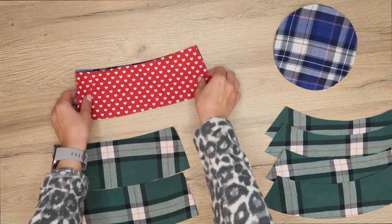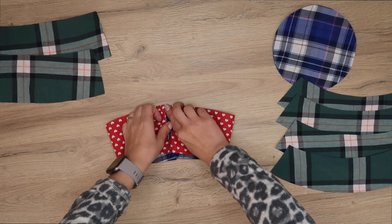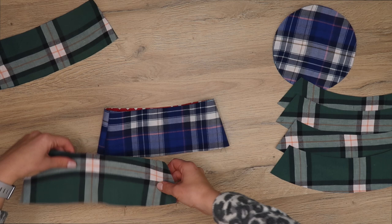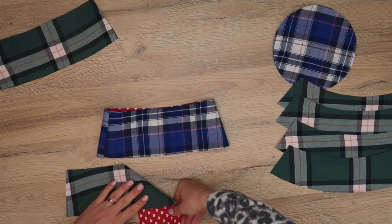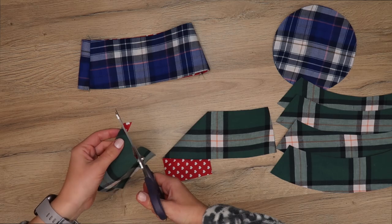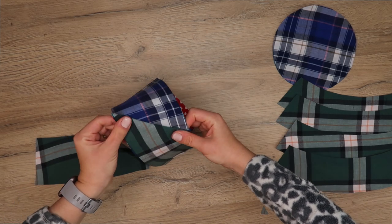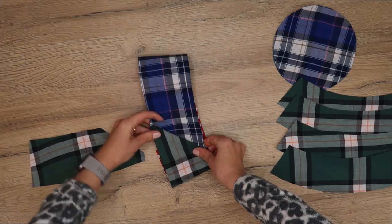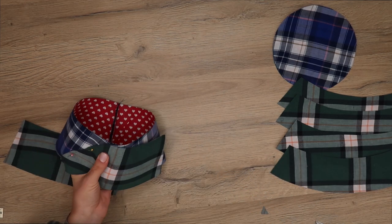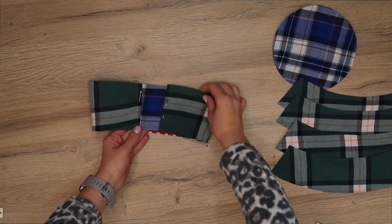Place the two headband pieces right sides facing each other and sew them on each end, then press the seams and turn this right side out. Now I'm going to fold the green pieces about three quarters of the way diagonally and cut off the excess fabric, then place them on top of the existing headband right over the side seam so it will be hidden. Pin these in place, sew with a straight stitch, and fold the back edges inward and sew those as well.